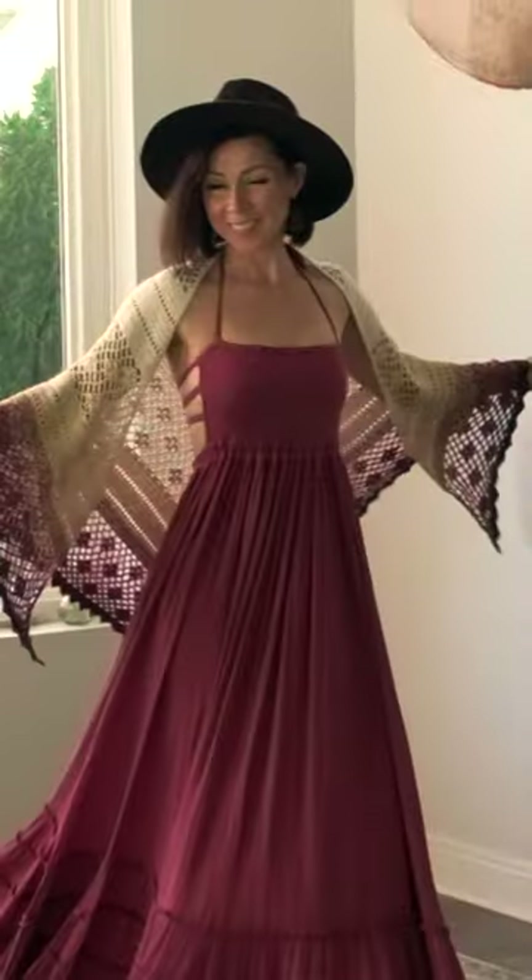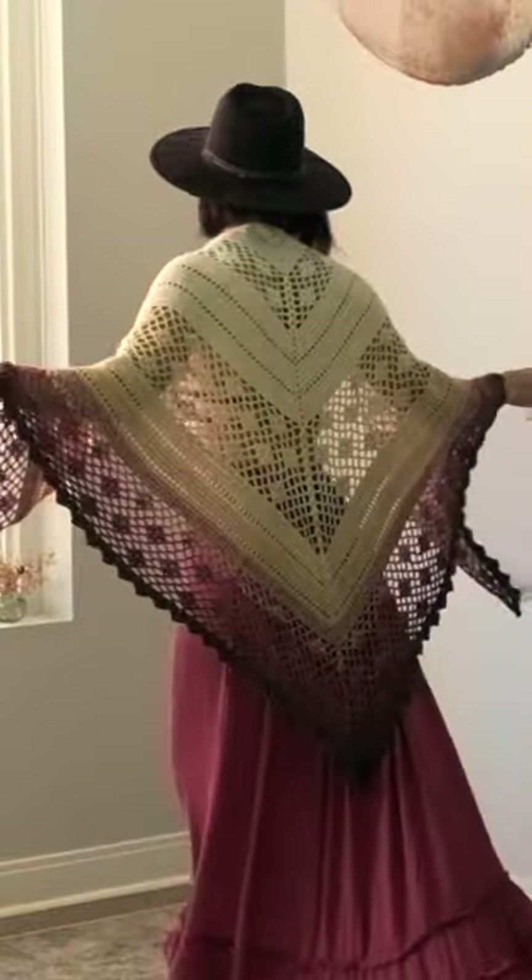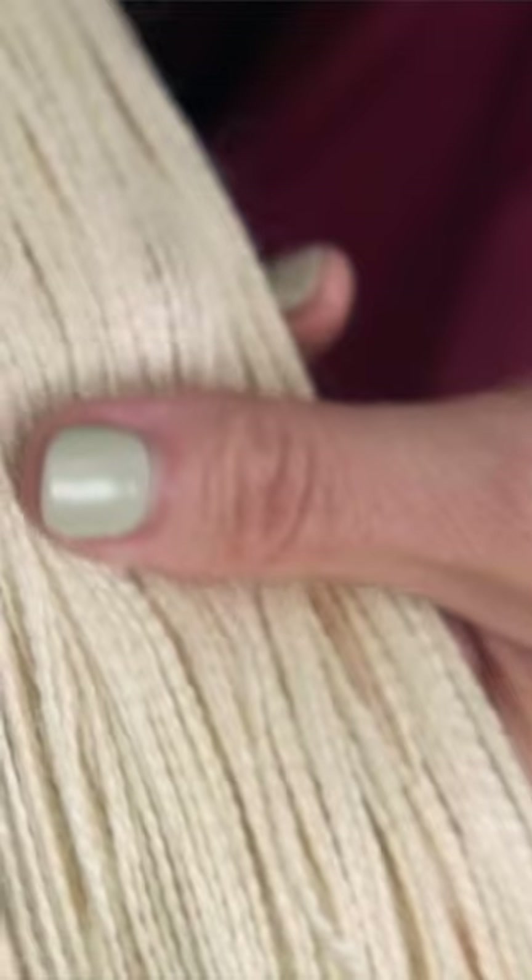To create this breathtaking gradient, we used five colors of our hand-dyed alpaca silk lace yarn. It's buttery soft with a bit of a sheen to it.